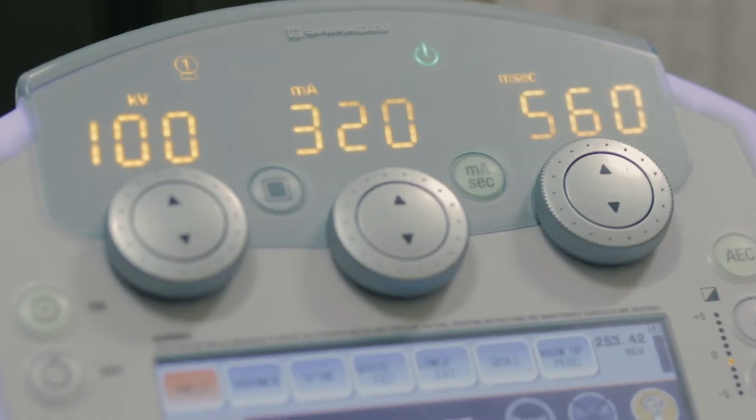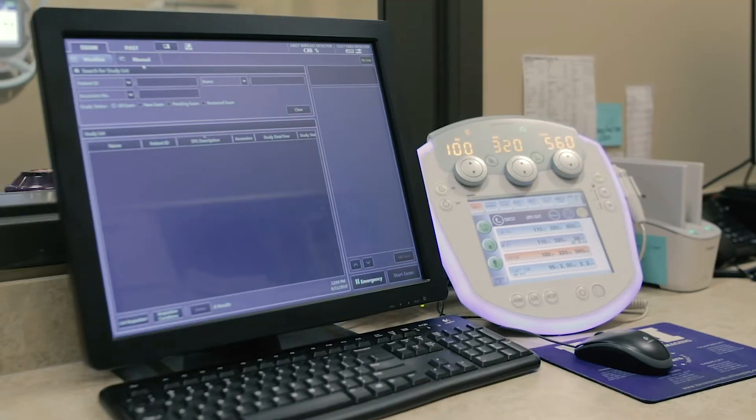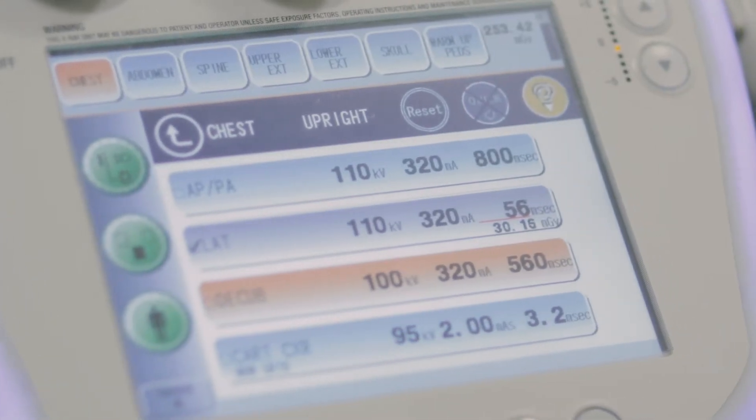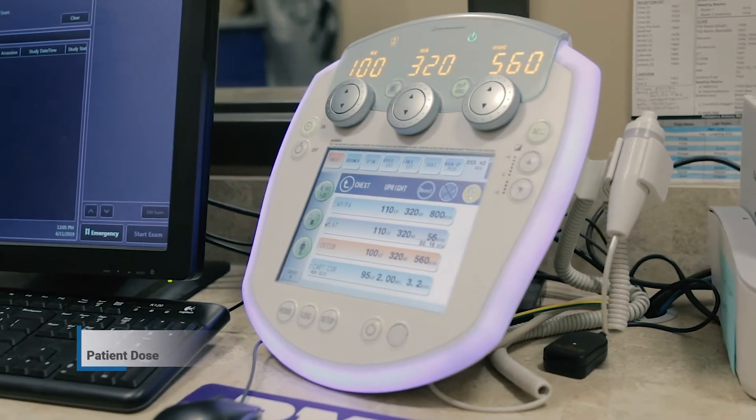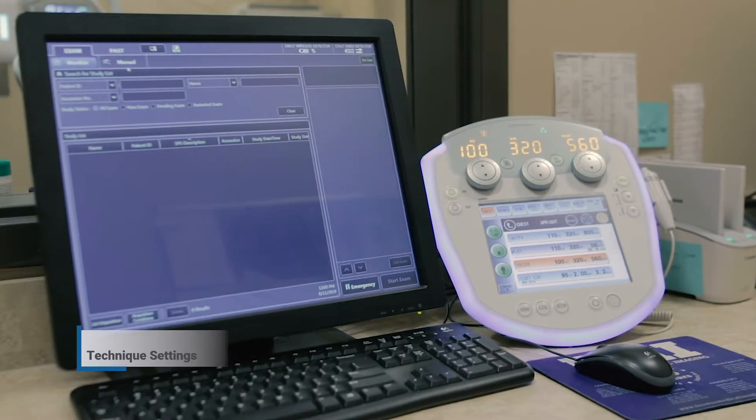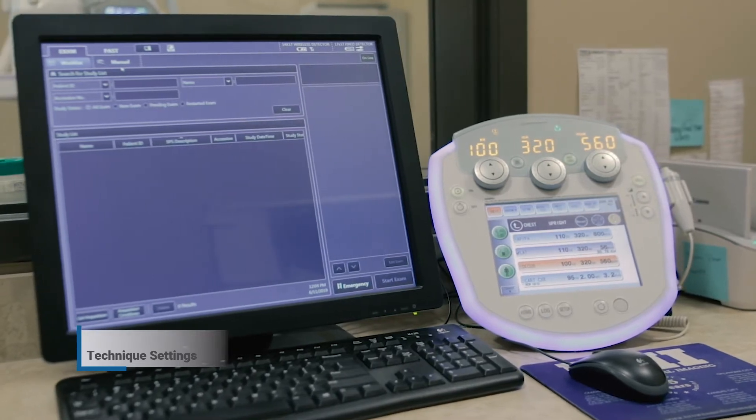Shimadzu's ability to fully integrate with various DR platforms allows us the ability to send critical data from the equipment to PACS. Information such as patient dose, calculated dose, and technique settings can all be sent to PACS along with the exam data.